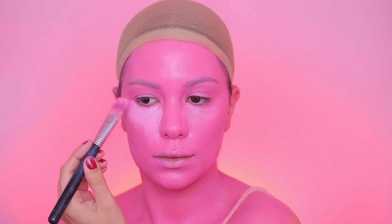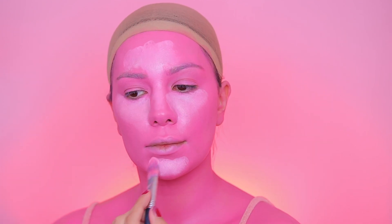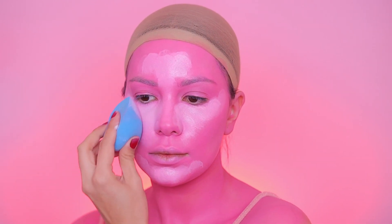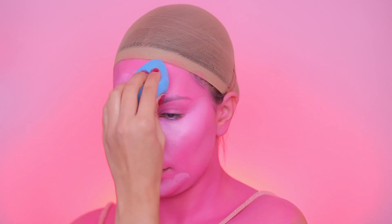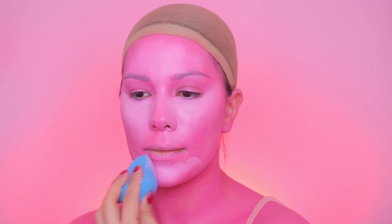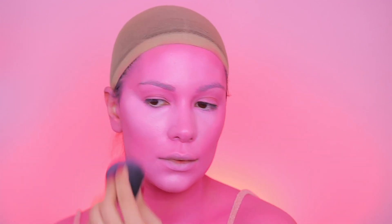Now I'm going in with a little bit of white paint and applying it to highlight my face, just where I usually apply concealer. You're basically going to highlight and contour using shades that complement the pink — a lighter pink and a darker pink. I like using white because it blends really well with the pink and looks like a super light pink. I'm using a wet beauty blender to blend everything together.